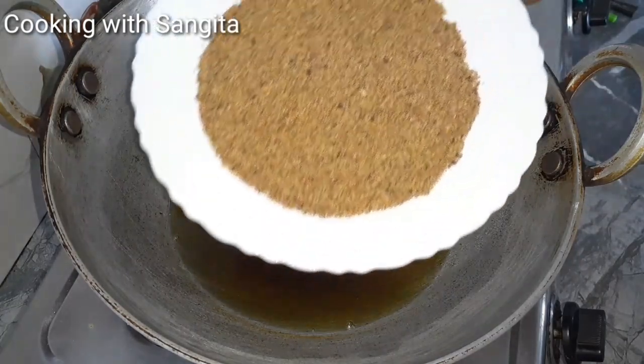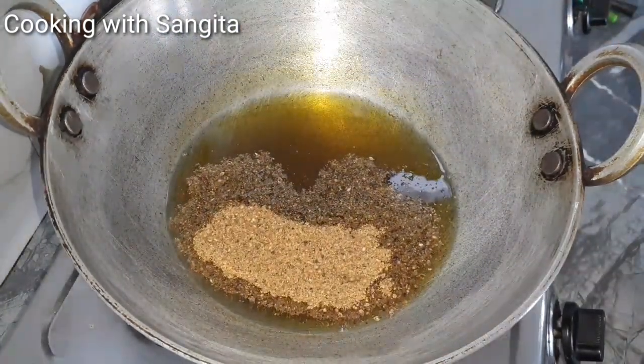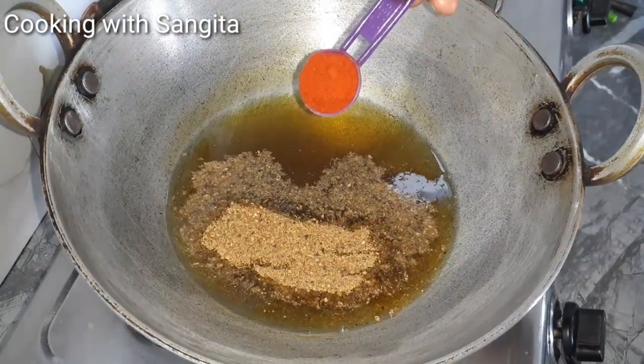I'll use the masala in this one, as I said, it's done with masala. I'm going to put a lot of masala in this one. I'll add the masala powder in the same way and I'll add it to the almond powder.